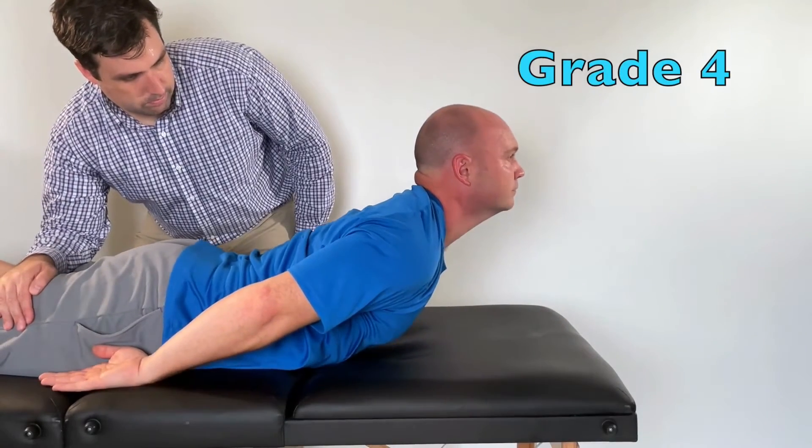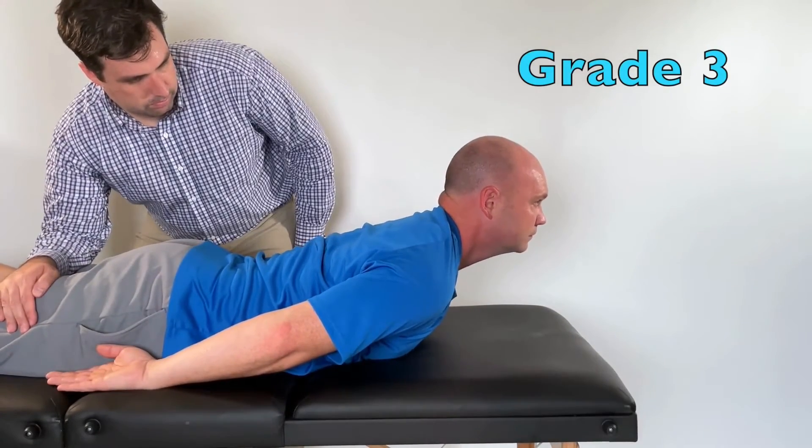Grade 4 is the same thing except the hands are now at their side. They can get a grade 3 if they extend their back through a partial range of motion.